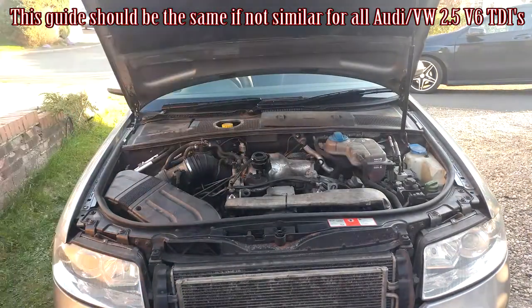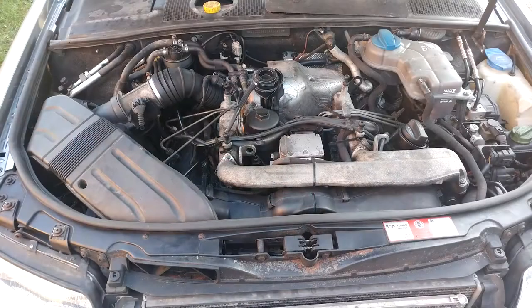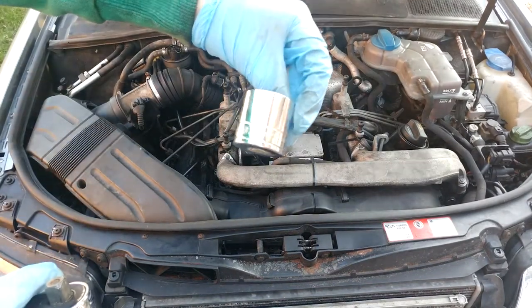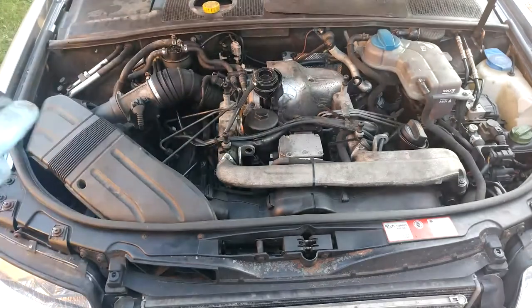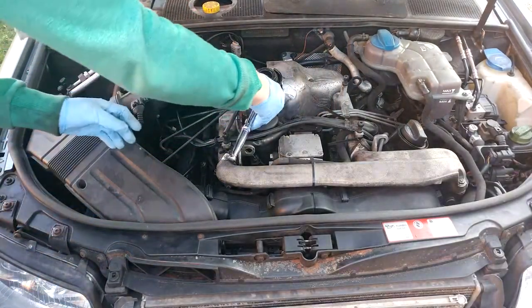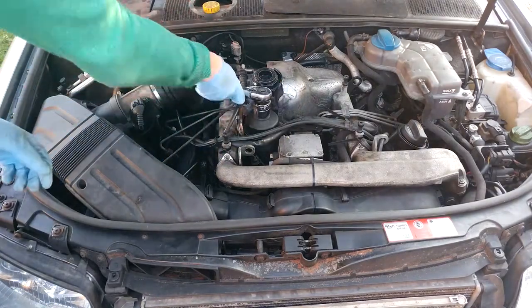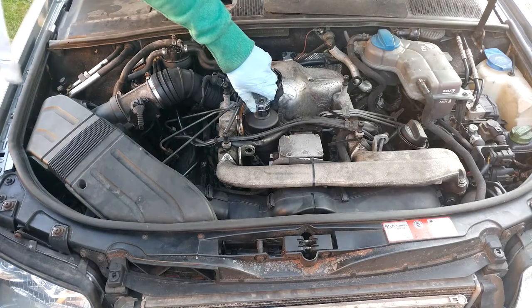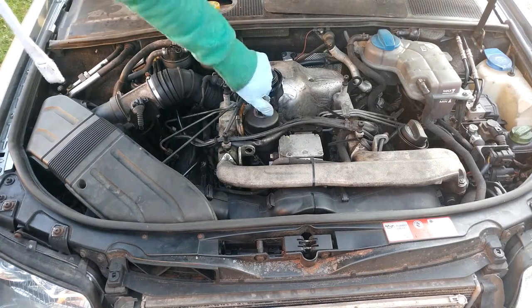So to start with we're going to open the bonnet, remove the engine cover, and also jack the car up. The main reason I'm jacking it is my car might be slightly lower than yours. Then we're going to go straight in and undo the oil cap using a 32mm half-inch socket — I'm just going to loosen the cap for now and come back to it a little bit later.